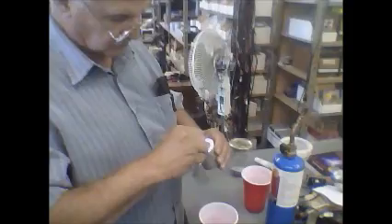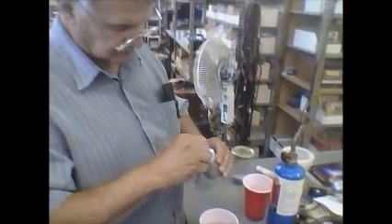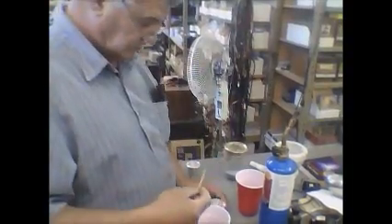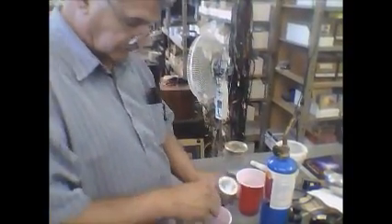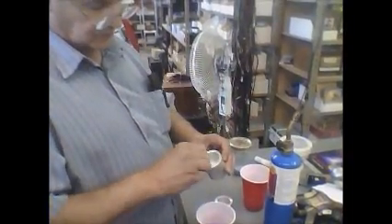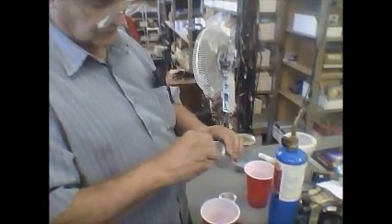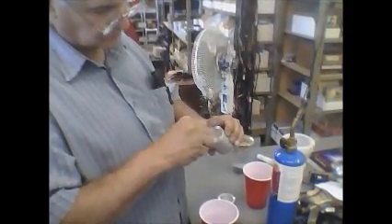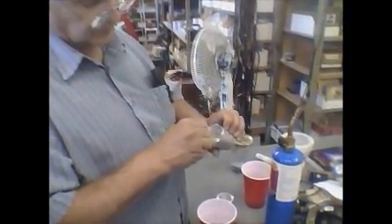Then we'll show you the next step — we're going to put a paper insulator in the bottom of this. Here's another cup. We're going to form two at once in a special field, and I'm going to show you how to do that, so hold on for the next portion of this video.